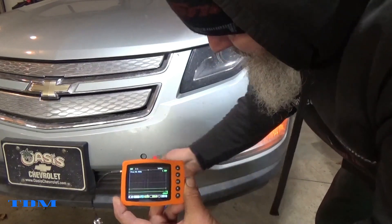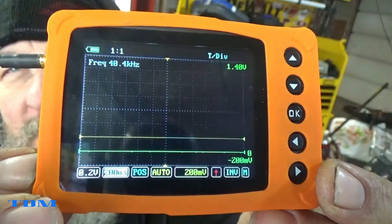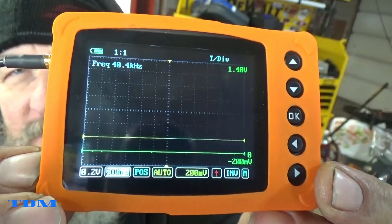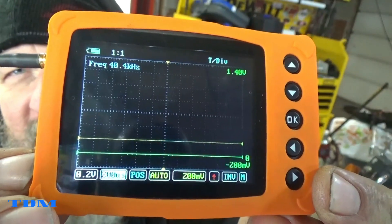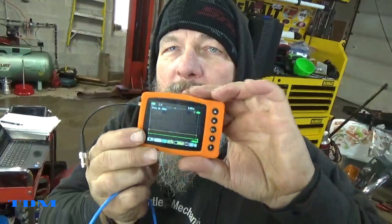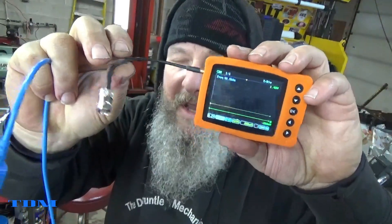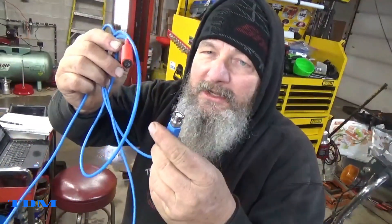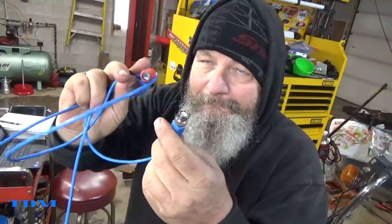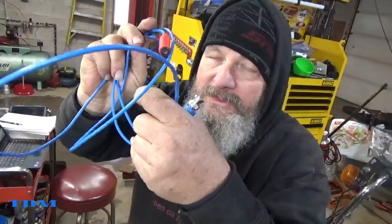I'll come back and show you the settings I used. The way we have it set up is 0.2 volts and 200 milliseconds, and then 200 millivolts to give us the scale we want to be able to read it. What I had to buy was this little adapter to plug into the uScope — it's on their page — and then the ultrasonic park sensor tester, also on their site. I can put part numbers in the description below in case you want to order them.